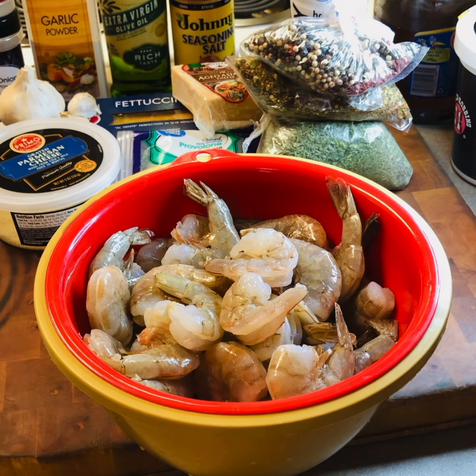I've got chili powder, Johnny's, olive oil, paprika, garlic powder, white pepper, and onion powder.